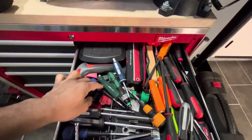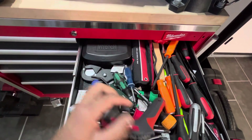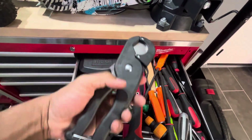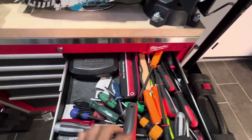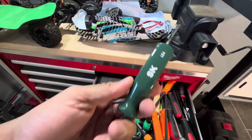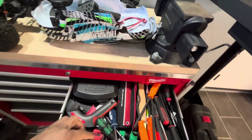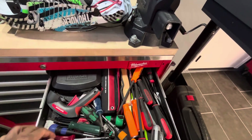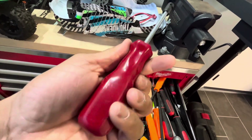What else is in here? Got some Allen keys from Tekton. A big cutter — which probably doesn't need to be in here. A lot of this stuff needs to be rearranged so I can get to it effectively. This SK pry and punch tool — it's like a three-piece set for rear drum springs.